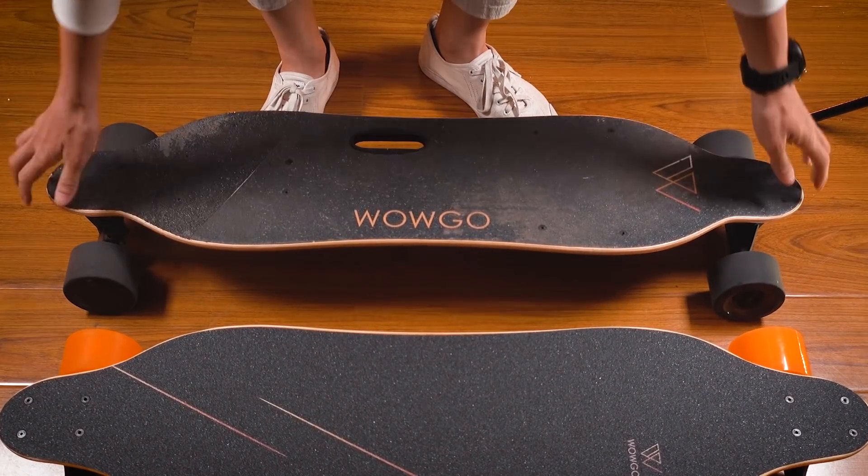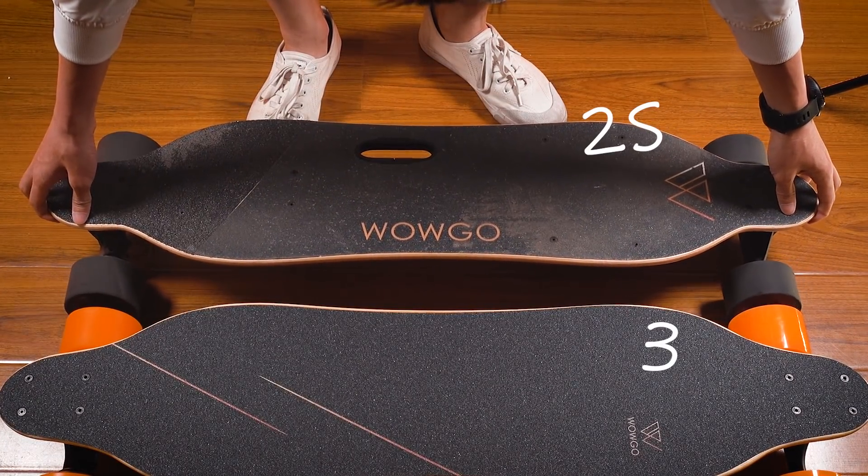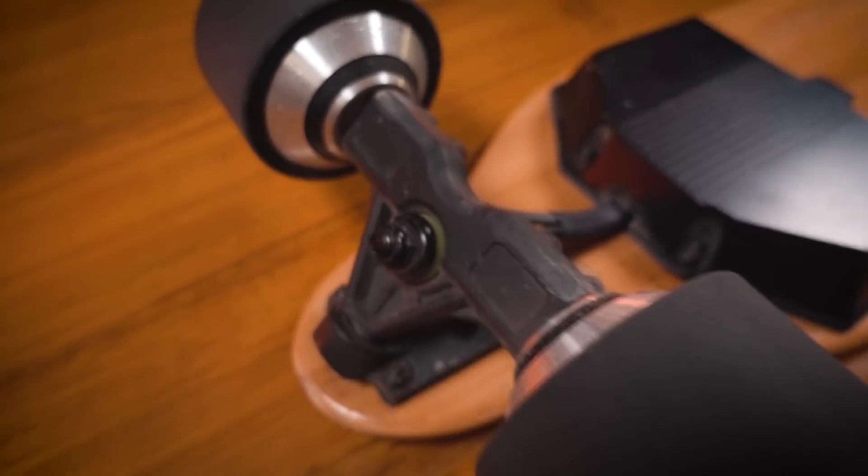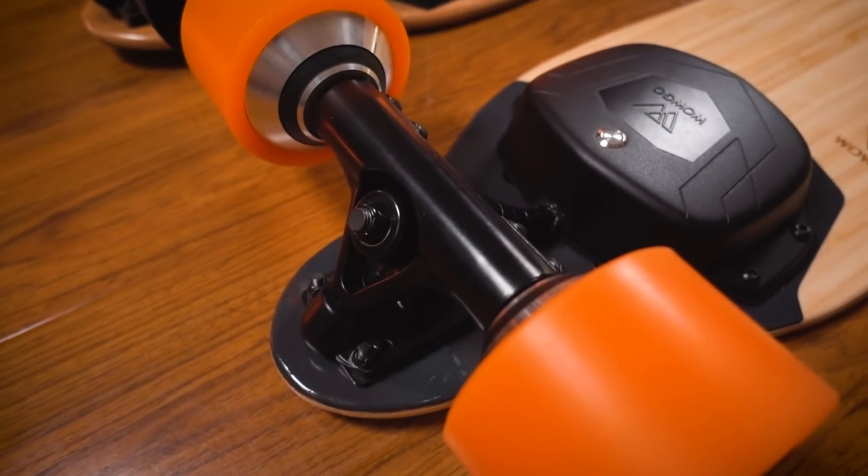The WOWGO 3 is of course the successor to the very popular WOWGO 2S. If you search YouTube for WOWGO 2S, you'll see that it got a ton of positive reviews. But the WOWGO 2S has been around for more than one full year. It's still a good board, but because there are now so many competing budget boards using almost the exact same components, it doesn't really stand out anymore.